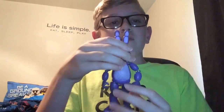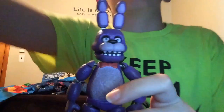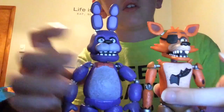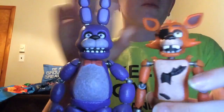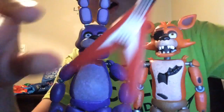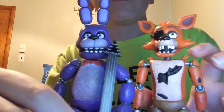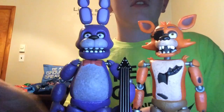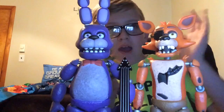So yeah, that's basically it for this video. If you enjoyed the video, give it a big fat thumbs up. And if you haven't already, make sure to subscribe to the channel for more Five Nights at Freddy's unboxing and other fun games. Thank you guys so much for watching. Pretend that the guitar is there, and I will see you all later. Bye guys.